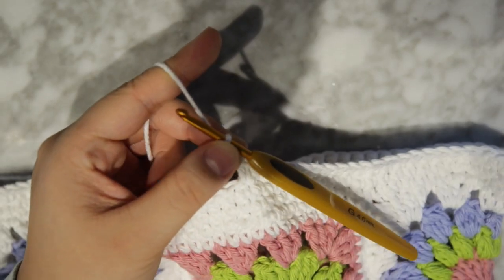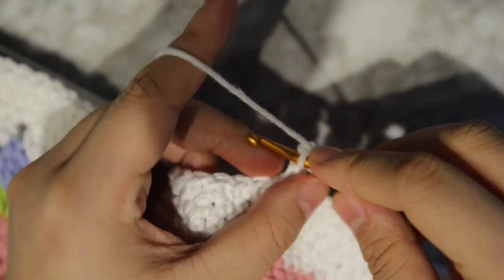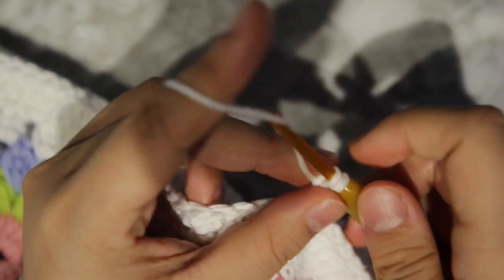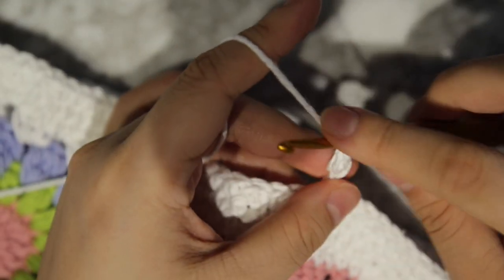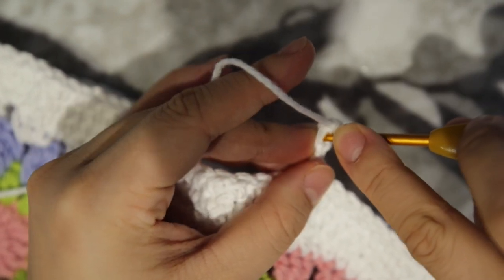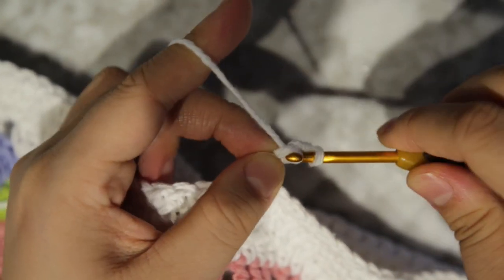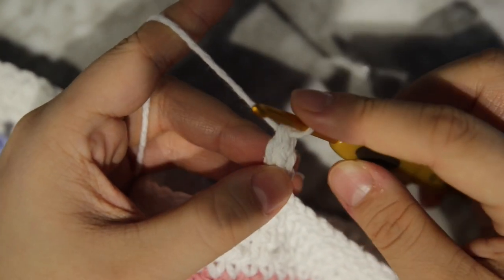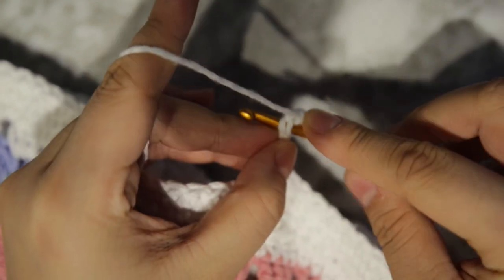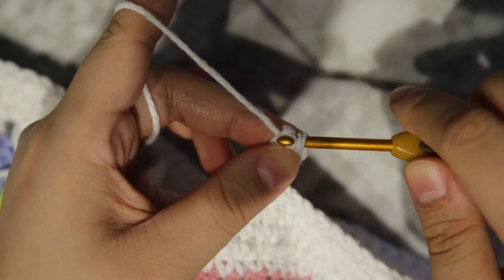I believe I'm in the middle of that square. Once you hit the middle, you're going to want to do a single crochet foundation chain — it's a lot faster than a regular foundation chain. Chain two, then go into that first stitch you made, insert your hook, yarn over, pull through, yarn over, pull through one, and yarn over, pull through two — that's a single crochet foundation chain. Go back into the stitch you just made, insert your hook, yarn over, pull through, yarn over, pull through one, yarn over, pull through two. Repeat that — insert into the stitch just made, yarn over, pull through, yarn over, pull through one, yarn over, pull through two — and continue.